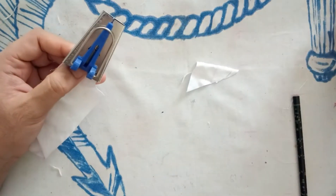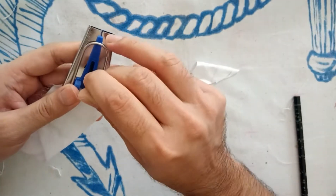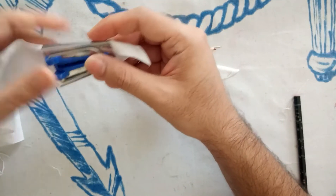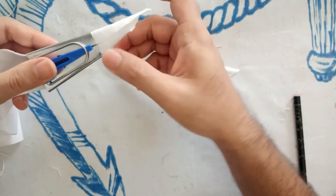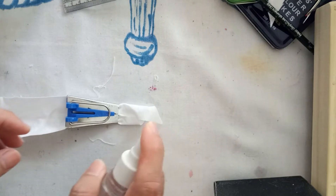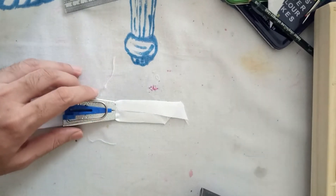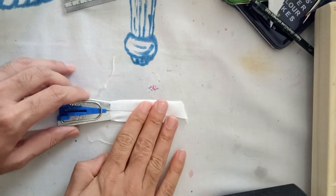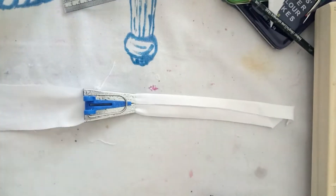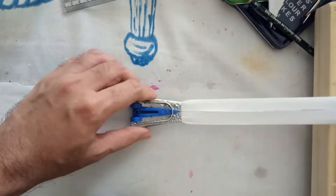I ended up using one of those nifty bias tape makers — it's not really required, you can just manually fold the edges over. One of the things I don't have is a steam iron, which explains why I am using a spray bottle filled with water. If you do have a steam iron, by all means use it.